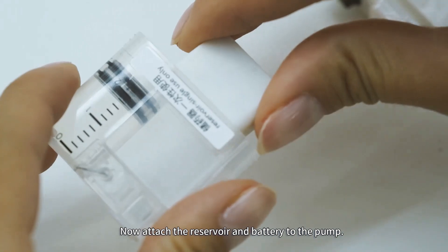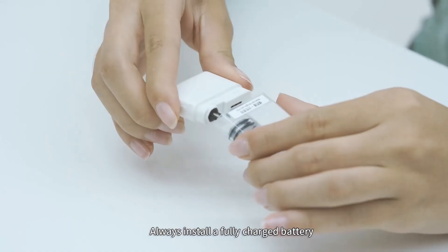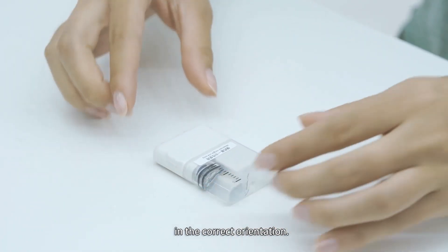Now attach the reservoir and battery to the pump. Always install a fully charged battery with a newly filled reservoir. Be sure that the battery is inserted in the correct orientation.